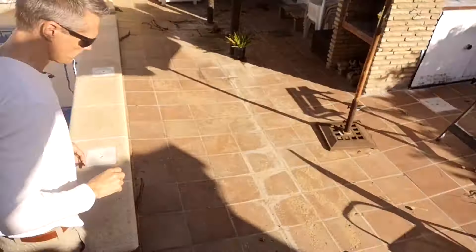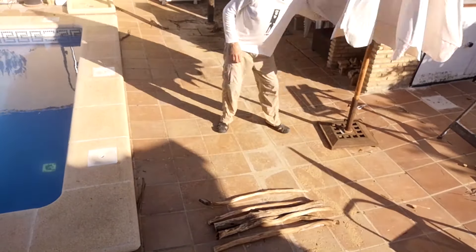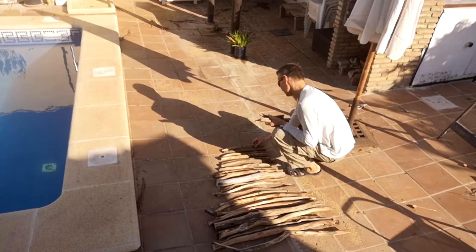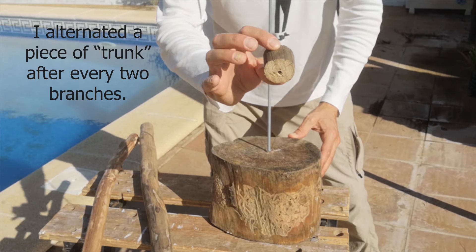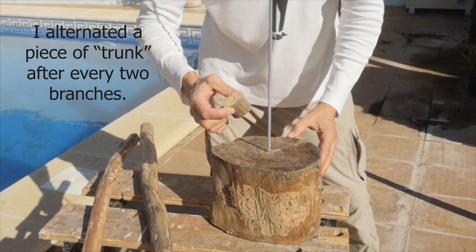Okay we're just about ready to assemble the tree now. In preparation for that we're going to lay out the branches on the floor, with the longest ones at the bottom and gradually going up into the smallest ones at the top. Then we can start putting on our little bits of trunk and then start assembling the branches on top.